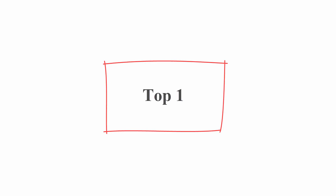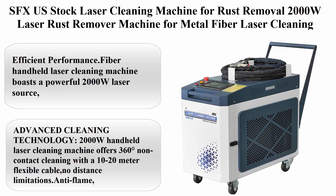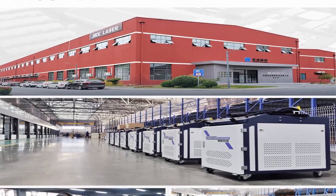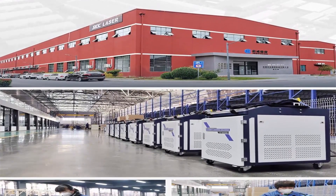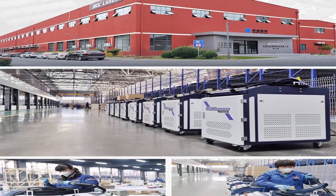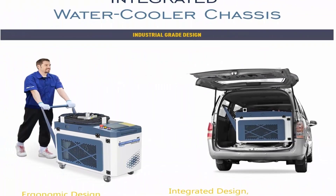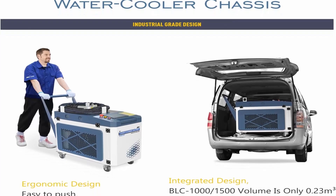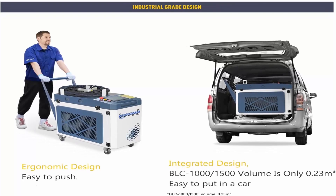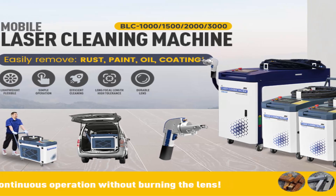Top 1: SFX US Stock Laser Cleaning Machine for Rust Removal, 2000 Watt Laser Rust Remover Machine for Metal. Fiber Laser Cleaning Machine, 220 Volt Single Phase, Water Cooling for Paint, Oil, Dirt, Stains, and Coating Removal. Efficient Performance: this Fiber Handheld Laser Cleaning Machine boasts a powerful 2000 Watt laser source, delivering exceptional cleaning efficiency.